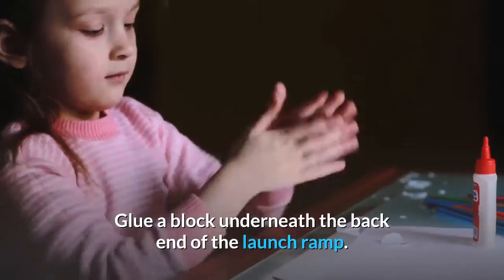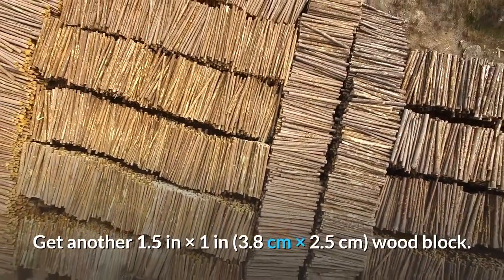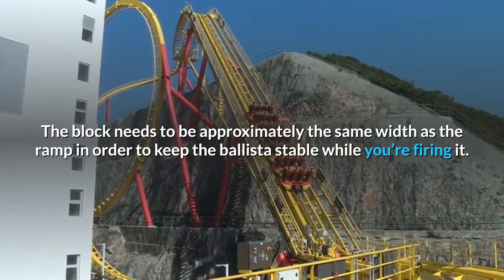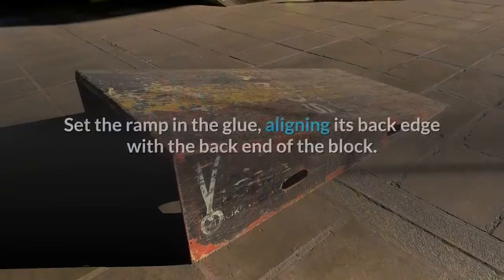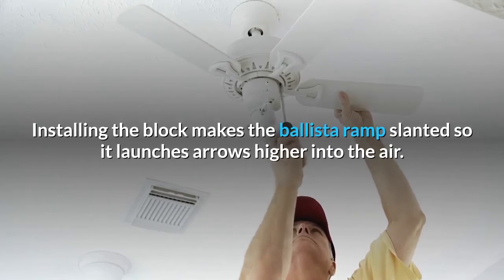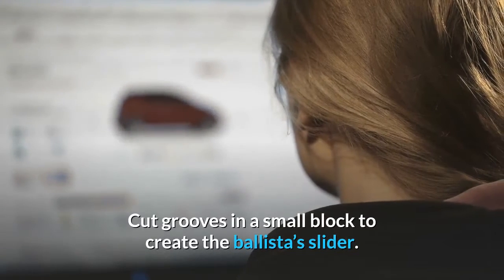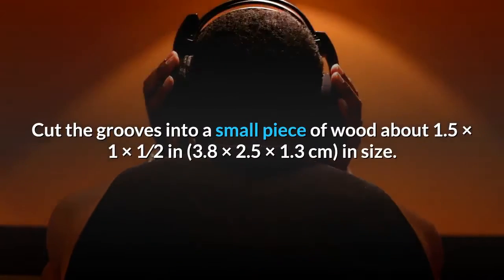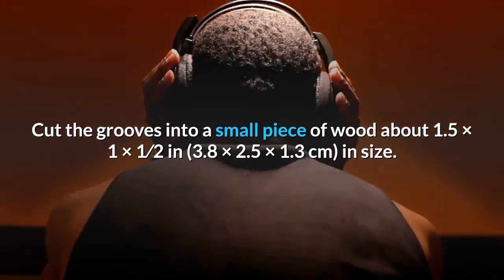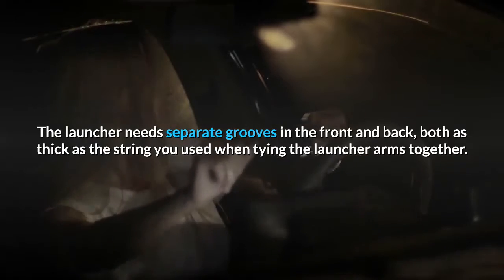Part four: making the slide and supports. Glue a block underneath the back end of the launch ramp. Get another 1.5 in × 1 in (3.8 cm × 2.5 cm) wood block — it needs to be approximately the same width as the ramp to keep the ballista stable while firing. Set the ramp in the glue, aligning its back edge with the back end of the block. Installing the block makes the ballista ramp slanted so it launches arrows higher into the air. Cut grooves in a small block to create the ballista's slider. Cut the grooves into a small piece of wood about 1.5 × 1 × 1.5 inches (3.8 × 2.5 × 1.3 cm) in size.